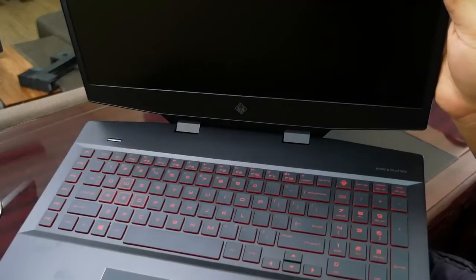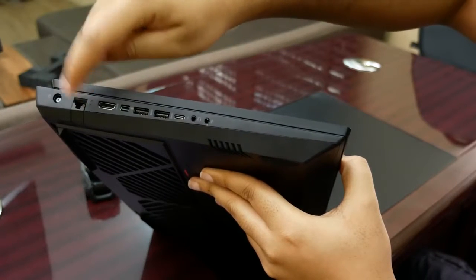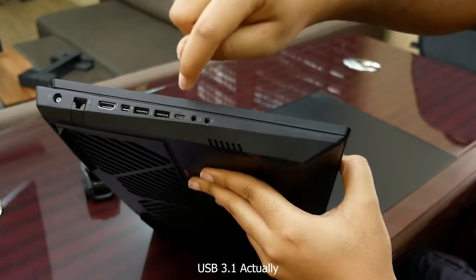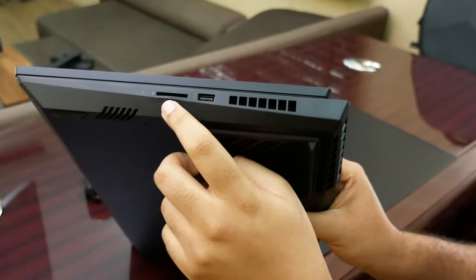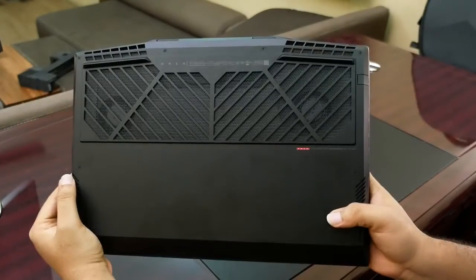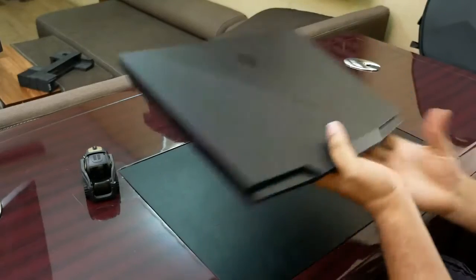This looks really nice. It's using Core i9 and RTX GeForce graphics. Back here you can see two vents. On the left side we have the power in, LAN port, HDMI, DisplayPort, two USB 3.0 ports, one Thunderbolt Type-C port, headphones and mic in. On the right side we have the SD card reader, another USB 3.0 port, and yet another vent. Round back we have huge vents and some legs — looks really nice.